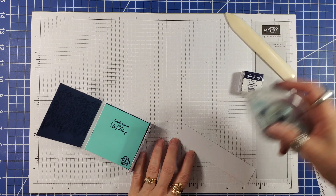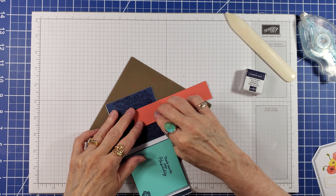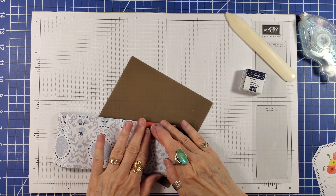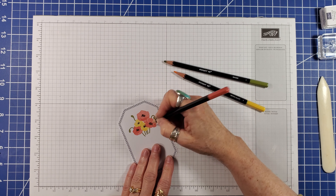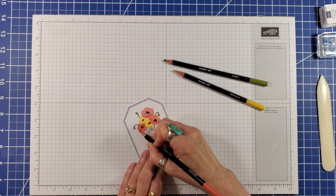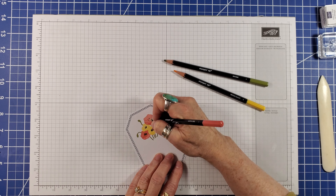I wrapped one of the Flirty Flamingo banners from the kit from the inside of the holder around to the front. To add more dimension to the poppy image from the kit, I used Flirty Flamingo, Daffodil Delight, and Old Olive watercolor pencils.